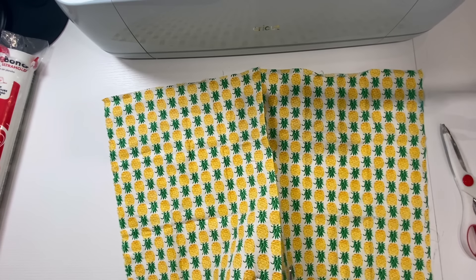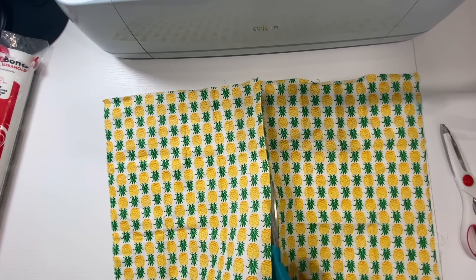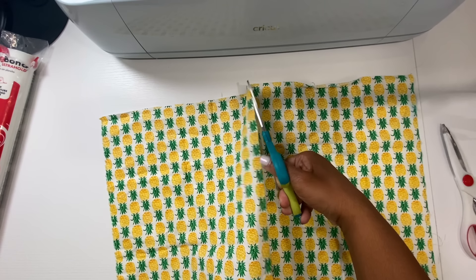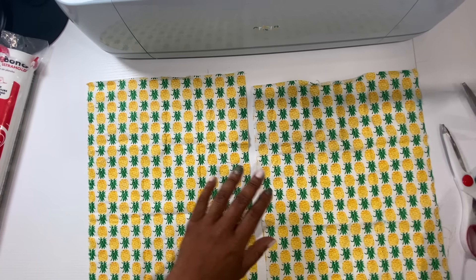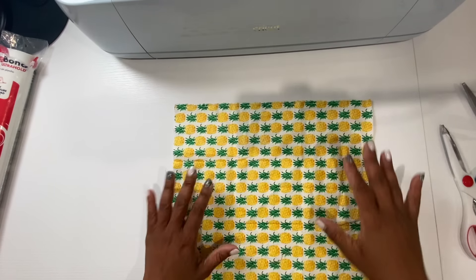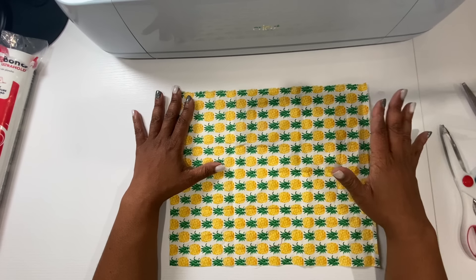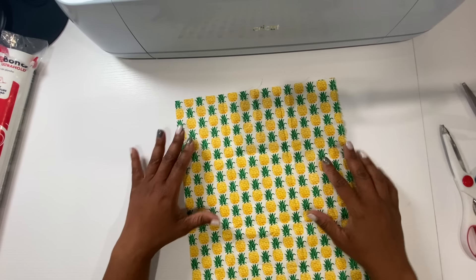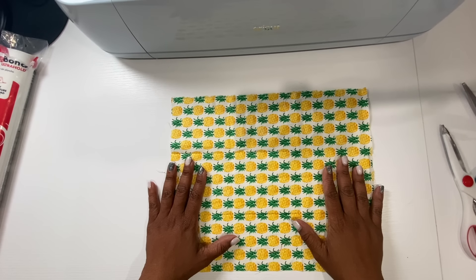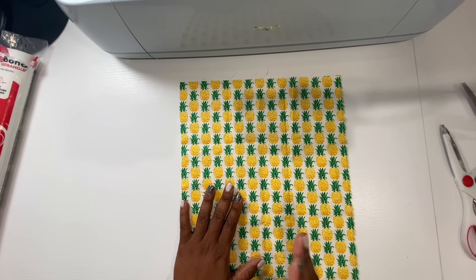Now we're going to cut our fabric down to the size we need — you don't really want to waste any fabric. I cut on the crease line. Always make sure you cut it in the correct direction. For example, if the fabric has a pineapple pattern, you want the pineapples going upright on your shirt, not horizontally. Pay attention to the direction you're cutting, especially for fabric that has words or directional patterns on it.